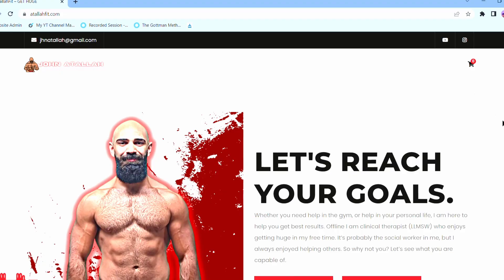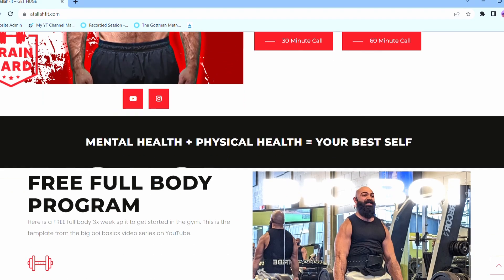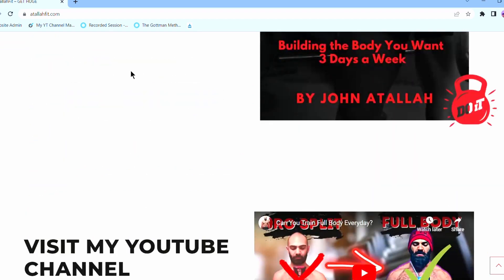If you're confused about any progression scheme, check out my Big Boy Basics workout guide. It's going to be everything you need to get started weightlifting, and the workout file is free on my website, atalafit.com.